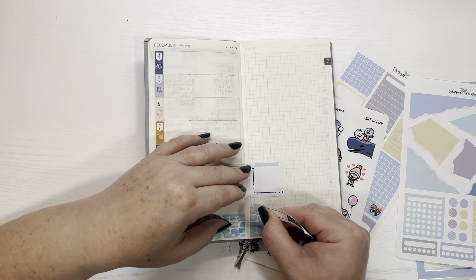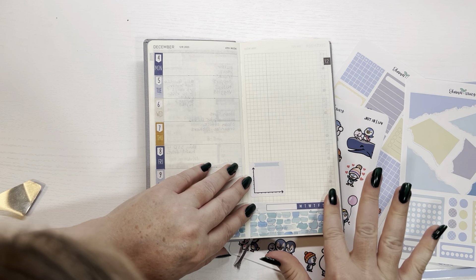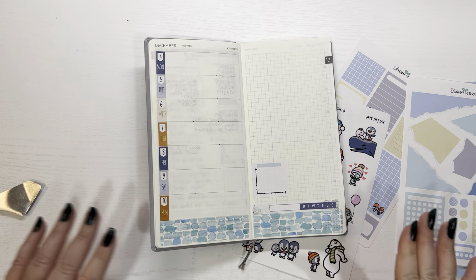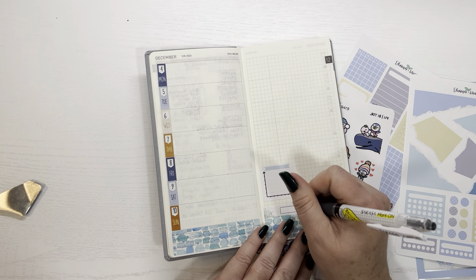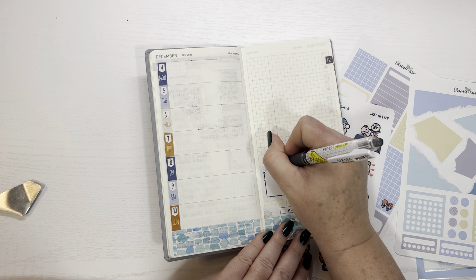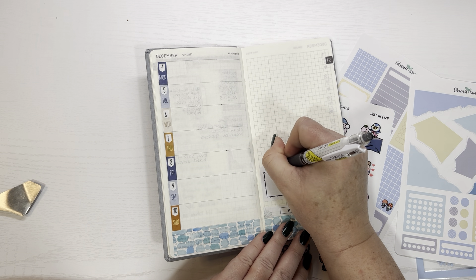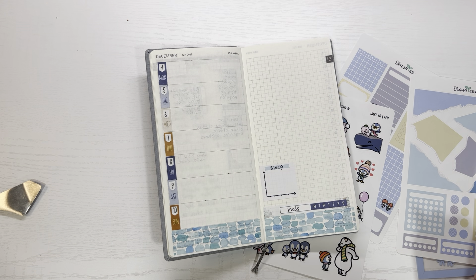Let's put this down here. There we go. And that of course tracks my meds, so I'm going to put meds in here. This is for my sleep. And I have a little sticker to go down the bottom of that — give me one second to grab that.